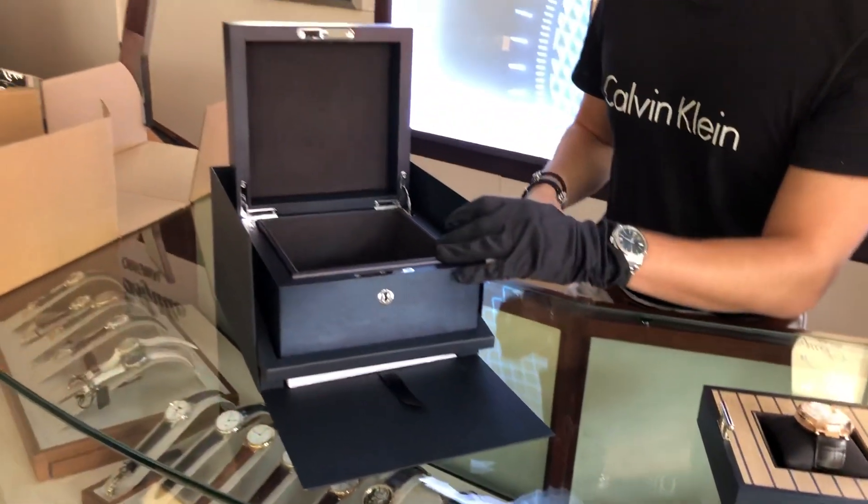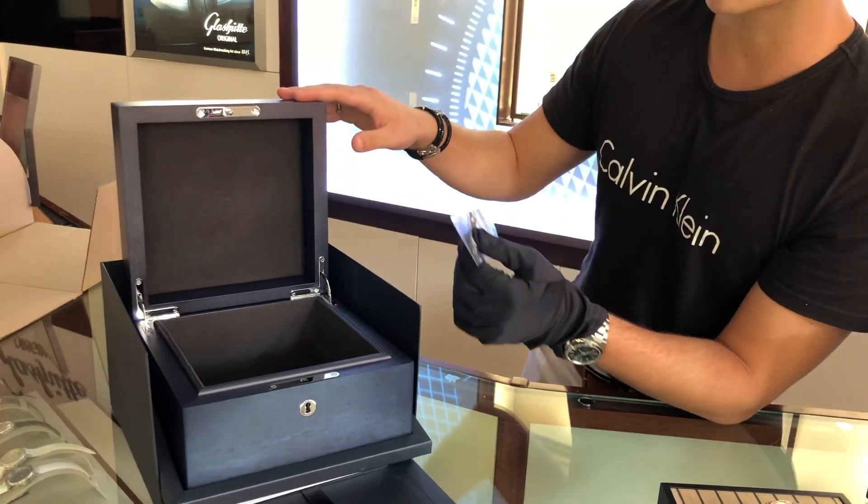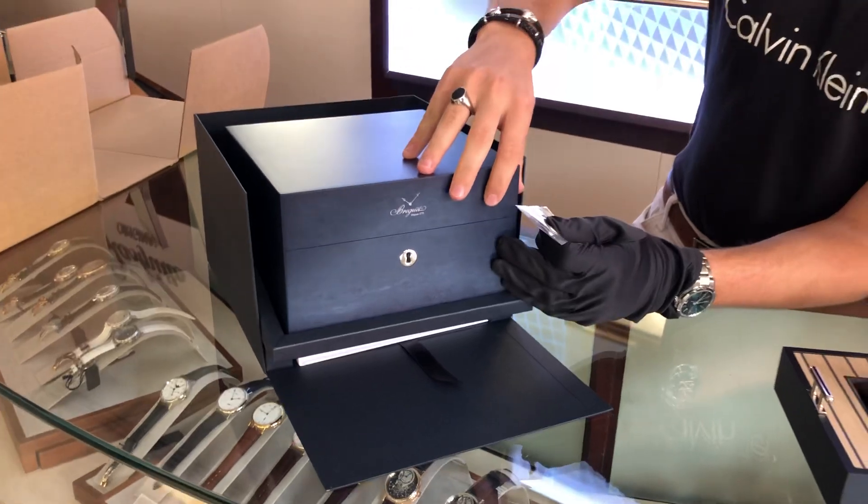And then also one more thing in the box — you're going to see a key because the wooden box locks. Right here you have the lock, and you can just close it and lock it up to keep your timepiece safe.